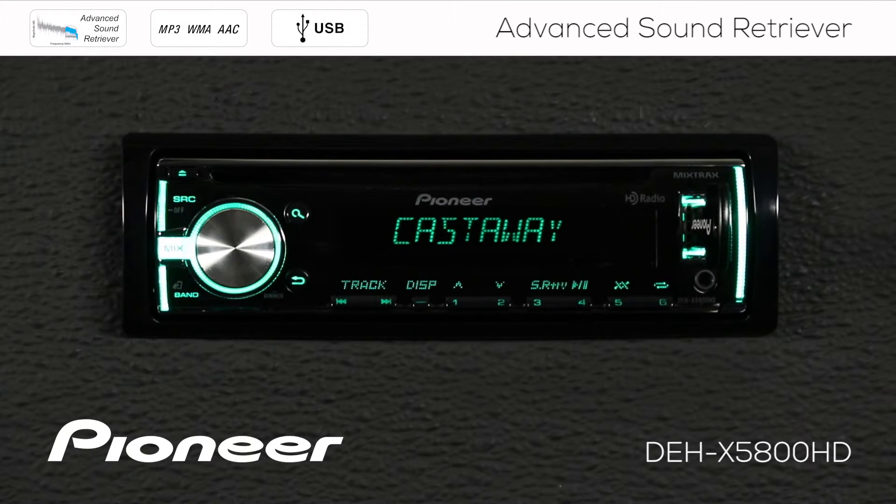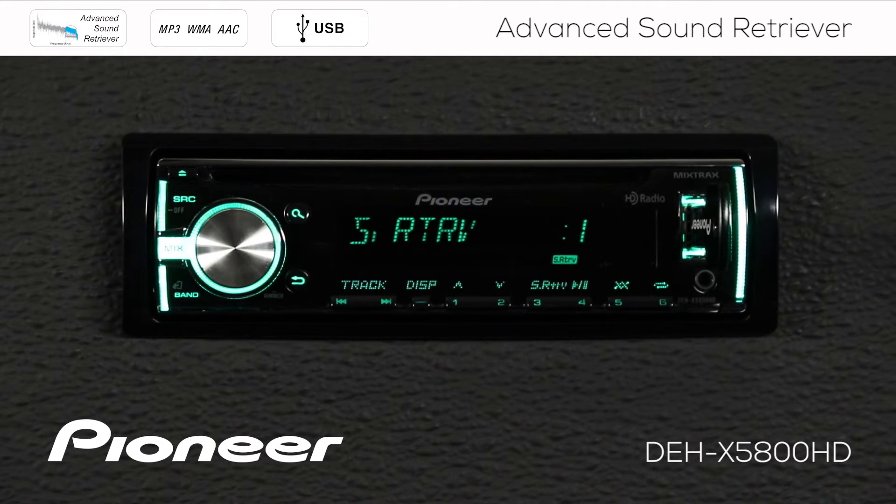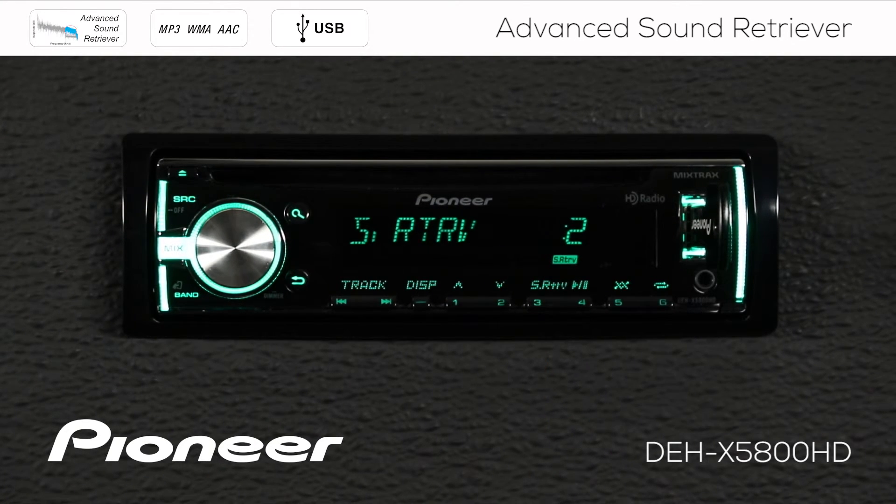To activate Advanced Sound Retriever, press button number 3. To switch Advanced Sound Retriever to level number 2, press button 3 again. One more touch of button number 3 switches Advanced Sound Retriever off.